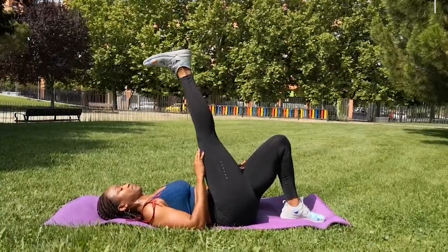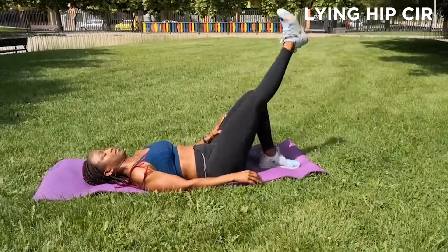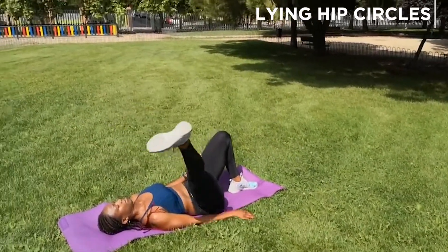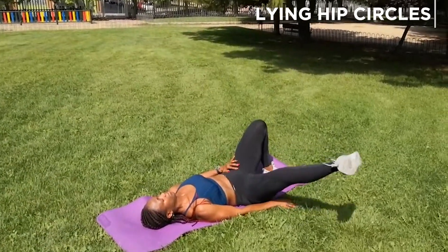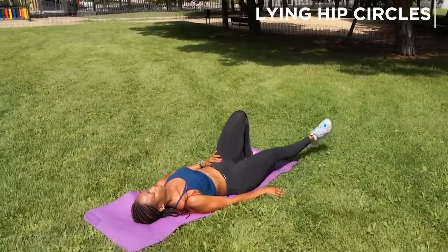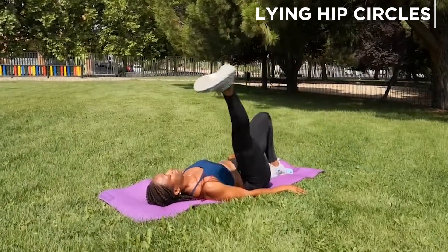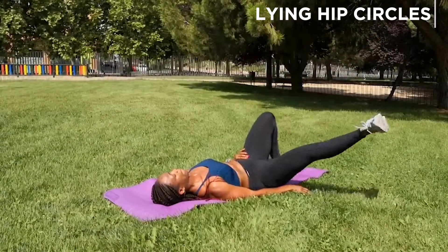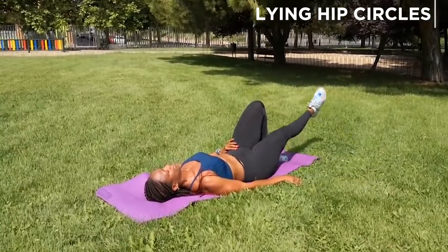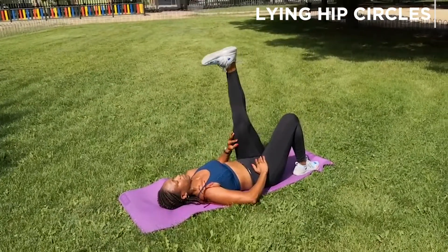Then we're on to the hip circle. These can be a bit difficult if you're not used to doing them. We'll be doing both directions on each leg — to give the leg a break, you go in one direction, then switch to the other leg. You can think of it as clockwise to start with. Some clients get confused about direction, so just decide whether you want to start clockwise or anti-clockwise — whatever works for you.